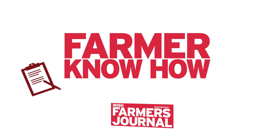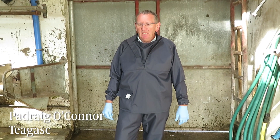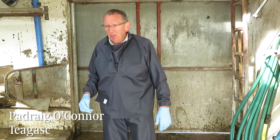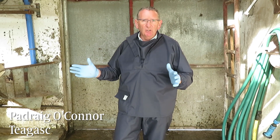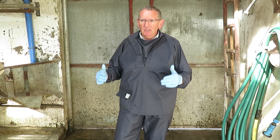Good morning all, my name is Patrick O'Connor and I'm working with Chagask. My brief today is to go through what actually happens in the pit — from the time the cows come into the collecting yard until they go back out again. That's really what I'm going to cover with you this morning.